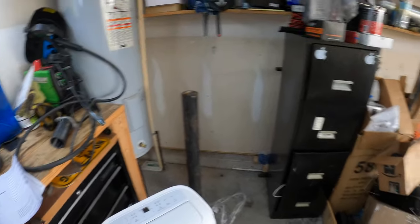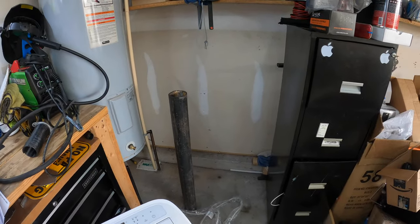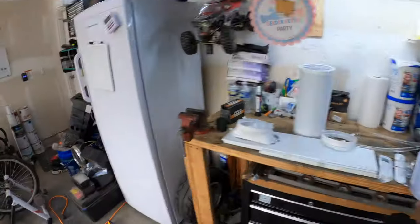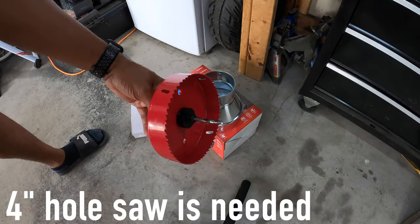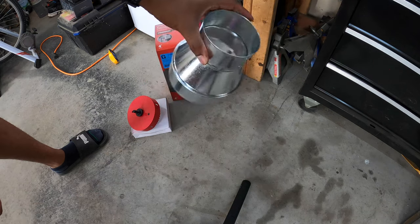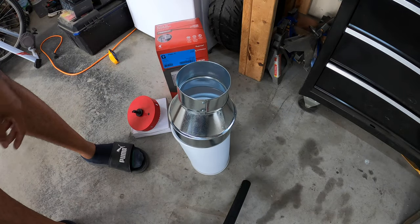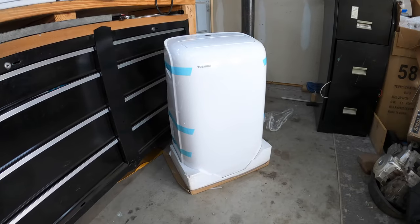In my garage I do not have a window. So what I'm going to do is put it right here in the corner. I'm going to basically take a six-inch hole saw that I got off Amazon — link in the description — and use a four-inch dryer vent with this adapter to adapt the dryer vent to the tube. So I should be able to drill one hole in my wall, get this installed, plug the unit in, and we should be good to go.